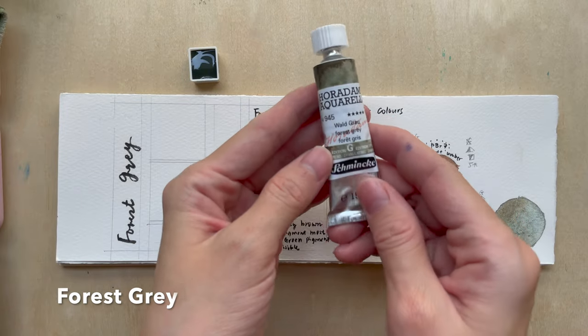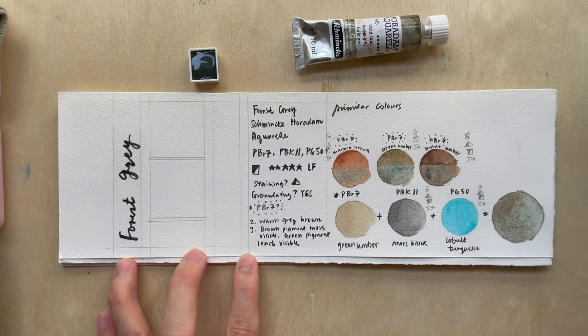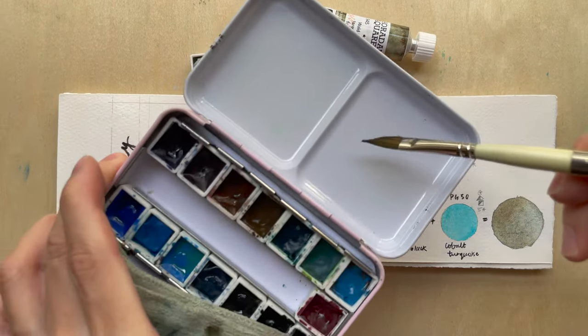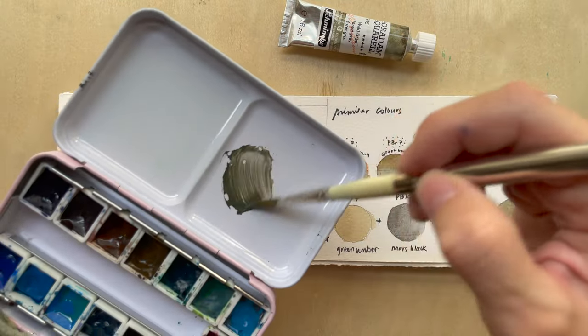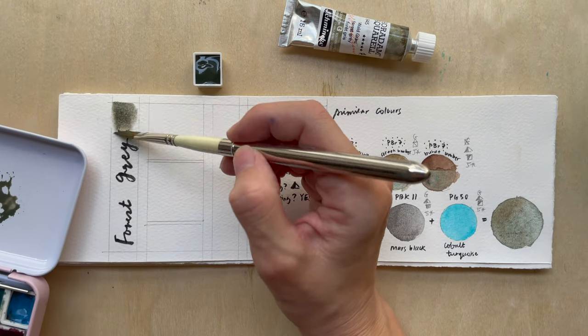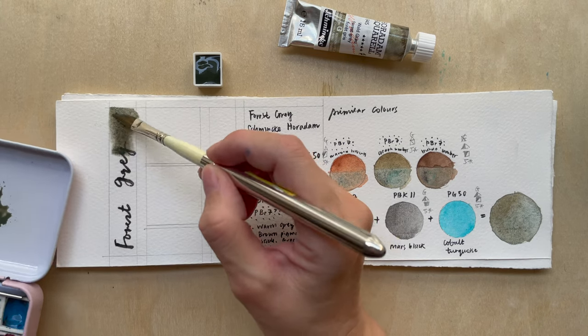The first colour is Forest Grey. Let's start with the swatch and compare — this was what I predicted. Oh, I think it's pretty close, pretty close! Okay, I wasn't really surprised. I do think they actually use more of the black pigment.